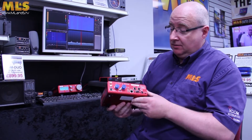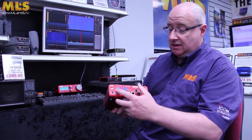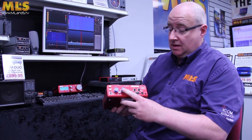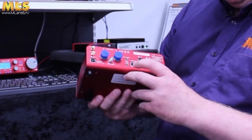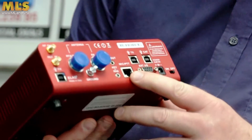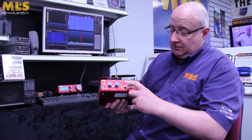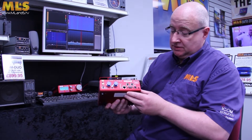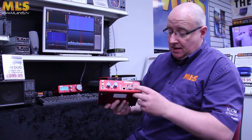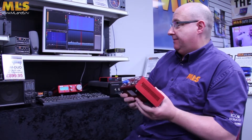This is the back panel. You've got a receive and a TX socket, a receive socket, reference in, RF out, you've got a microphone port, you've actually got an external I/O port, you've got obviously your various USB ports to actually connect it to the computer, and a power port and on-off button. And that's basically the rear of the set.